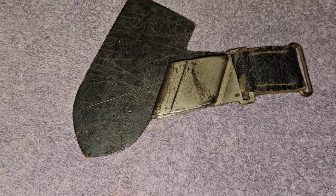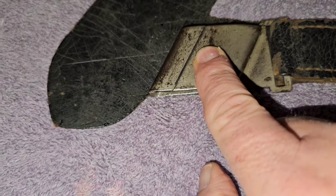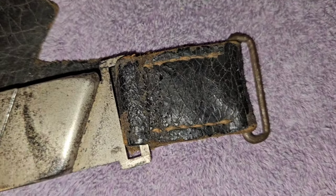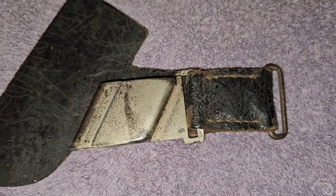Now we'll take a look at the hanger here. As you can see, it's a spring activator right here — push that down and it will go right in there on the scabbard. I don't see any markings on the front or back of this hanger. Some of these hangers you buy for these daggers cost more than the dagger itself.